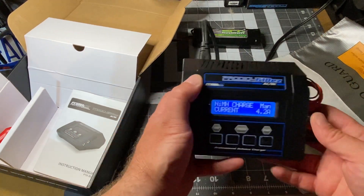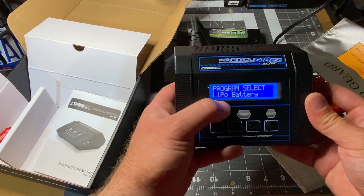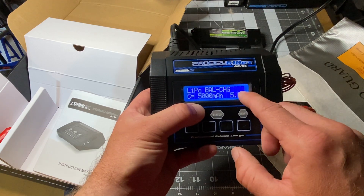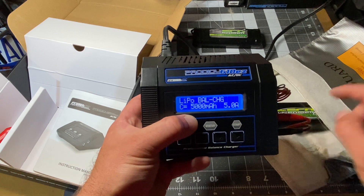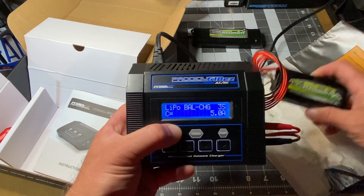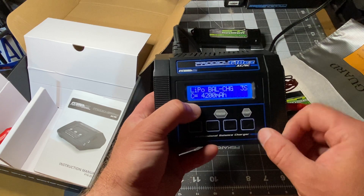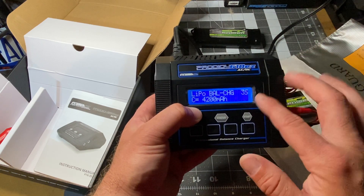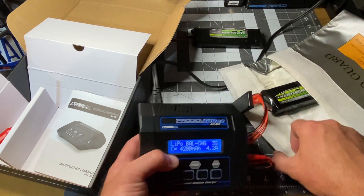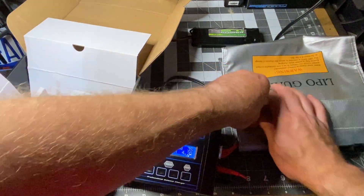Click start, then click start again. It's saying 2S — but we have a 3S because it's 11.1 volts — hit the plus sign to go to 3S, hit start. Now change the amps: this battery says 4200, so go to 4200. Click start, and you can change it at a different rate but I recommend keeping it at 4.2 amps — it should change automatically. Click start.